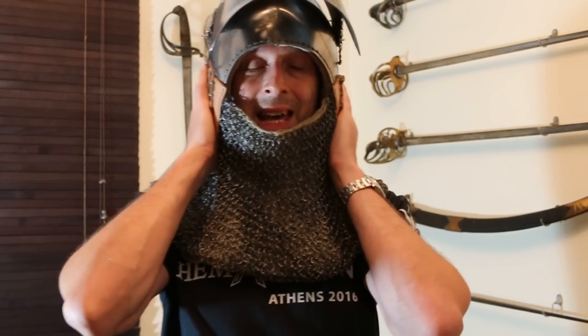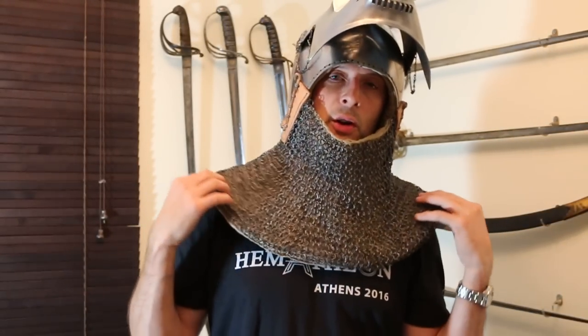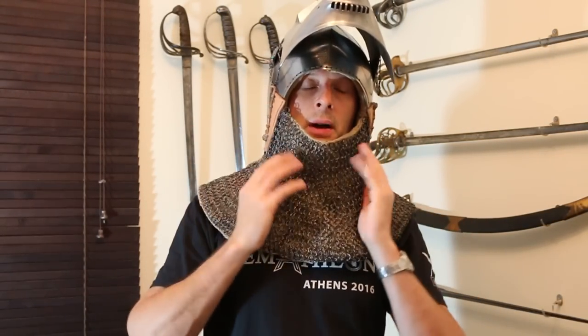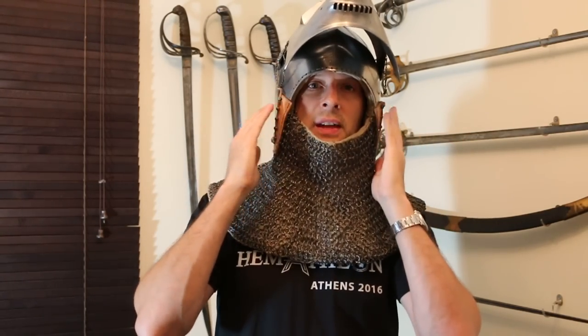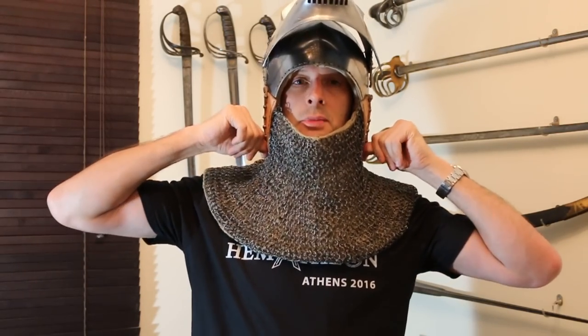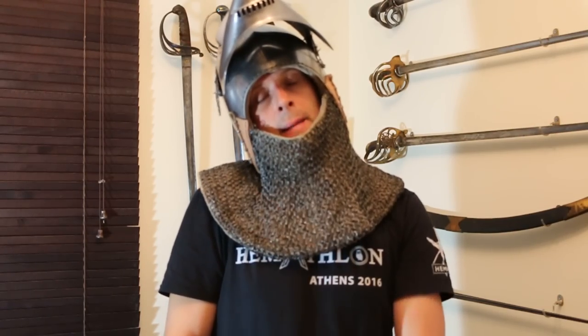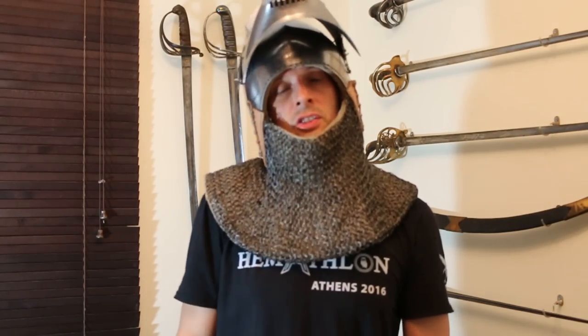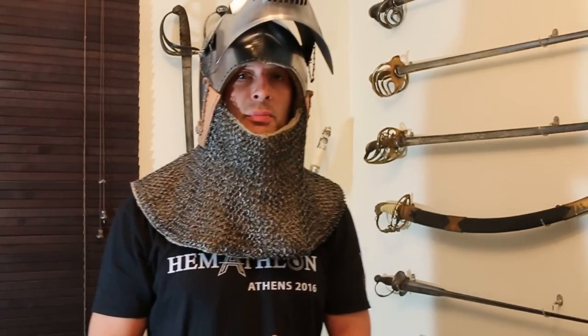With a bassinet like this, it goes much further down the head. You probably can't see because it's underneath the avantail — the mail over the padding here to protect the neck, chin, and sides. The avantail actually overlaps the plate underneath, but the plate actually comes all the way down to here. If I tilt my head to the side, the plate of the helmet is resting on the top of my shoulder. So it actually protects quite a long way down, and because my head is so deep into the helmet, it's quite difficult for it to be knocked off.